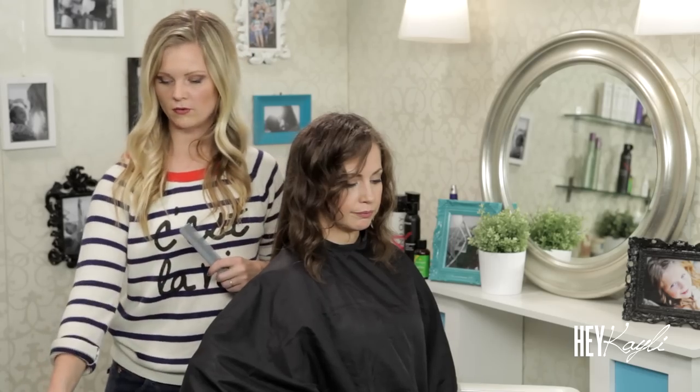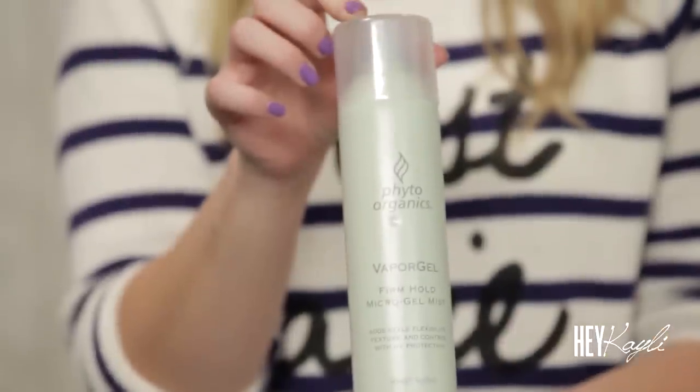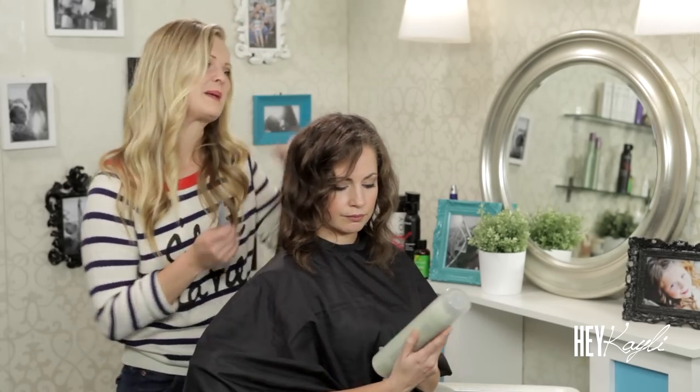Something else that I really like for styling and straightening curly hair is this vapor gel. It's going to add some protection and also has a nice hold, so I really, really like that too. I actually like that for all different types of hair — it's a good one.